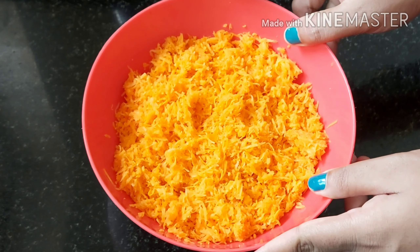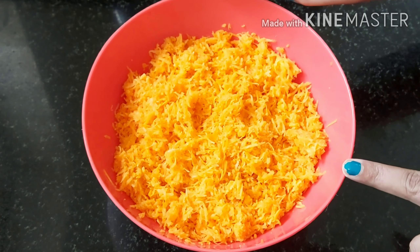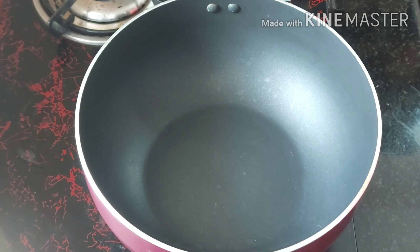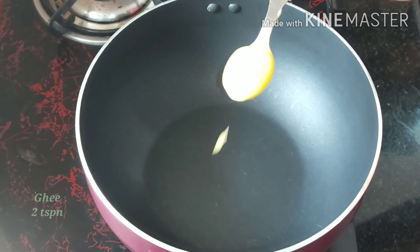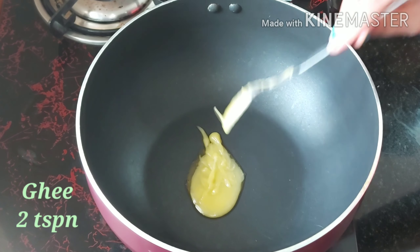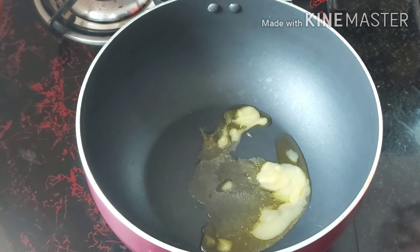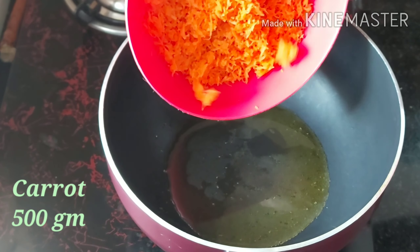I am going to add a carrot — about 10 kg of carrot. I am going to add a pan. I am going to add ghee, about 2 tsp of ghee. Then add milk. Now add the carrot.